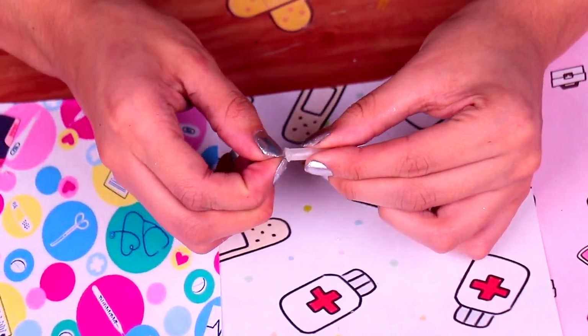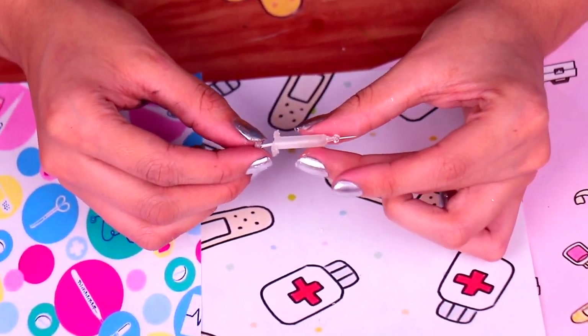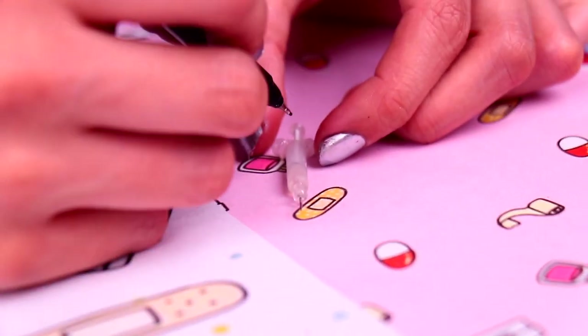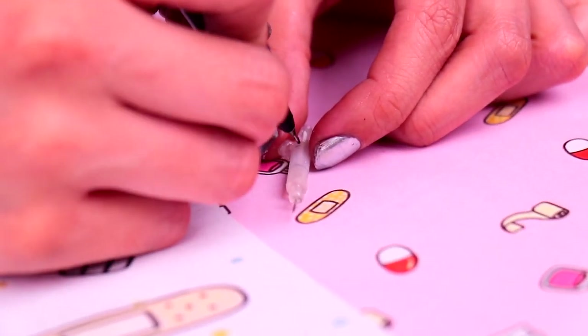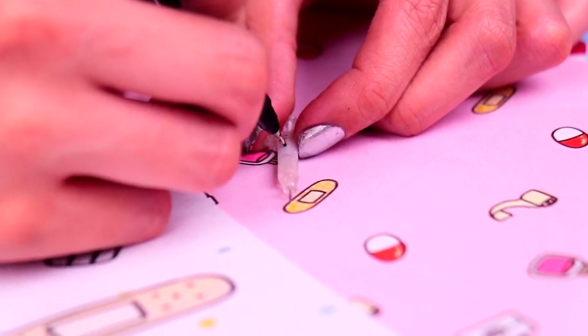Now, we just need to assemble the syringe. All you gotta do is stick the back part, like so. How neat! And to make it look super realistic, we're gonna use an ultra-fine point permanent marker to draw the marks on the syringe.